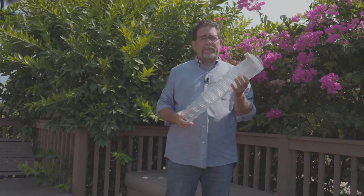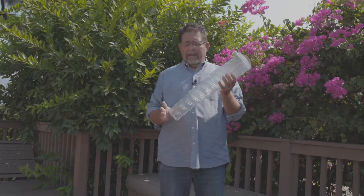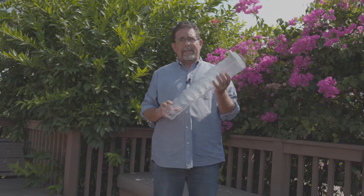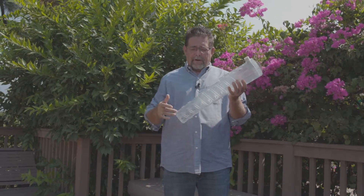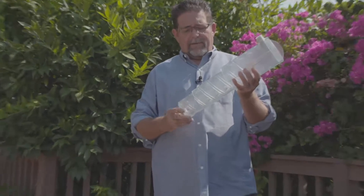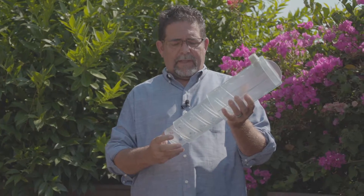I wanted to talk about the root quencher and show you a prototype that we made. We made it out of clear plastic on a 3D printer so that we could see the flow of water going through the different chambers. It helps to illustrate exactly how the adjustment works — the whole alignment as you adjust it.